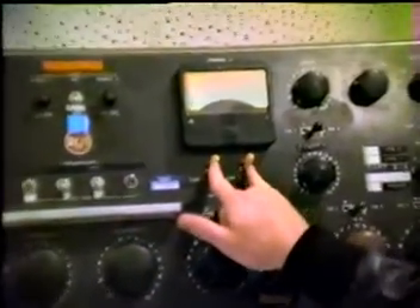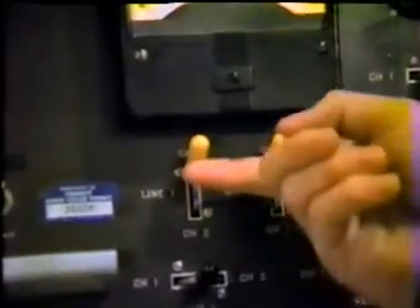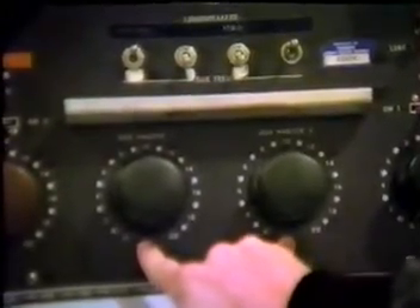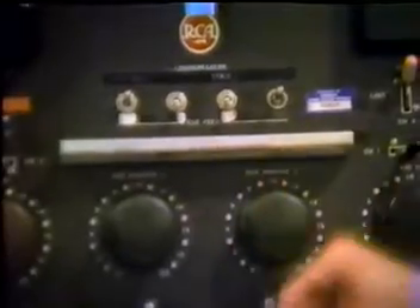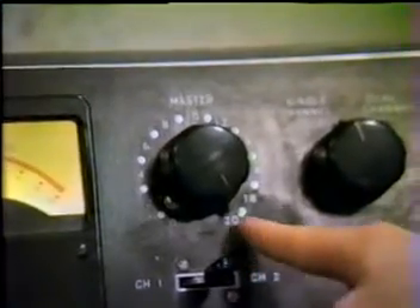These two switches, which are called the line-out switches, should always be in the upright position. And the submaster pots should always be in the twelve o'clock position or pointing to the two tens. And the master switch should always be wide open or pointing to the twenty.